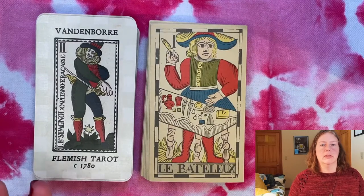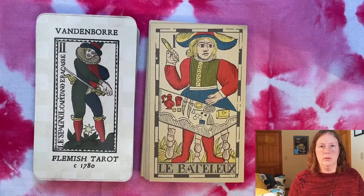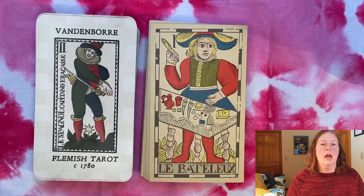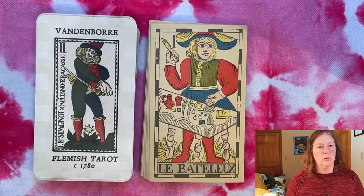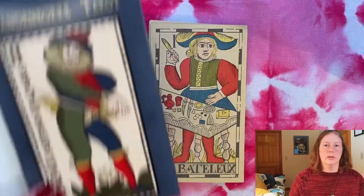What differentiates this deck is in part the art style. It would be in the Marseille family or tradition, but it deviates in a few ways: the numbering of the majors, an upright Hanged Man as a printing error, and substitute cards with different characters on the second and fifth trumps. The High Priestess is not the Papess, and the Pope is also not here — we'll talk about those cards when we get to them.